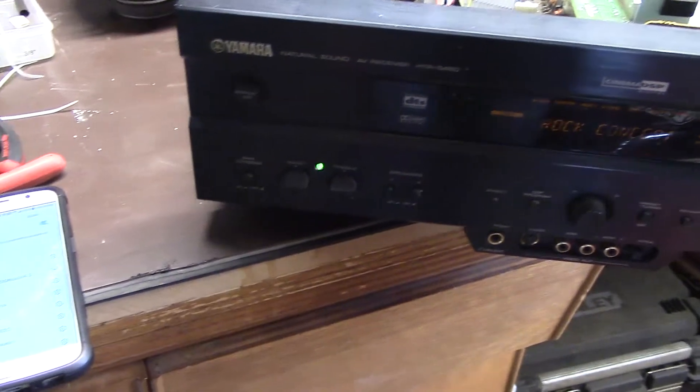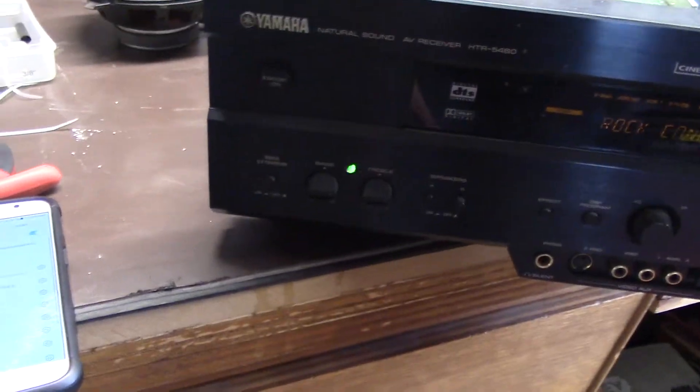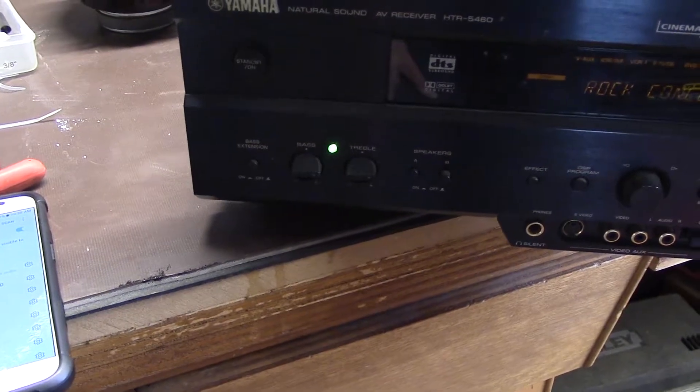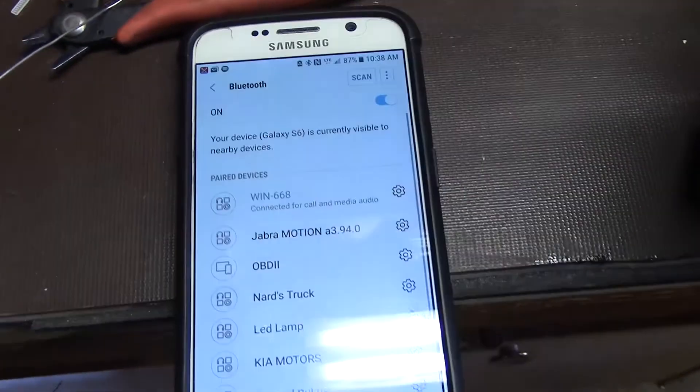No smoke. Oh, Bluetooth mode. Well look at that - she made a noise and it went solid and it's connected. No magic smoke.